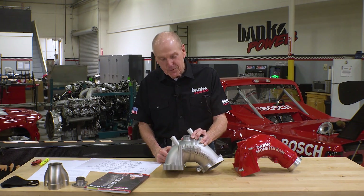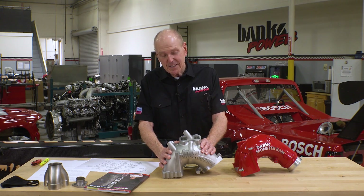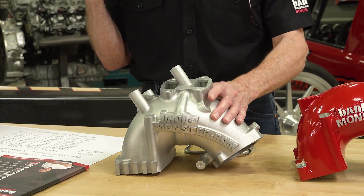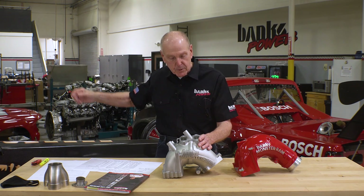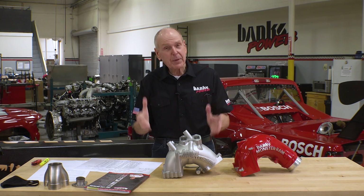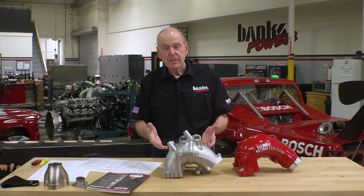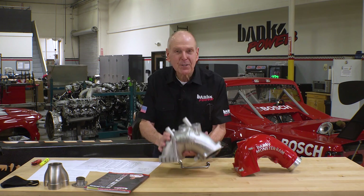I'm looking forward to getting the finished machining done. We've got to take this, put it on our test truck, run it in our emissions lab in the next building north. And if it passes emissions, it's on the market. If you're interested in one of these, leave a note in the comments down below — I'd really appreciate it. All right, off to the machine shop.